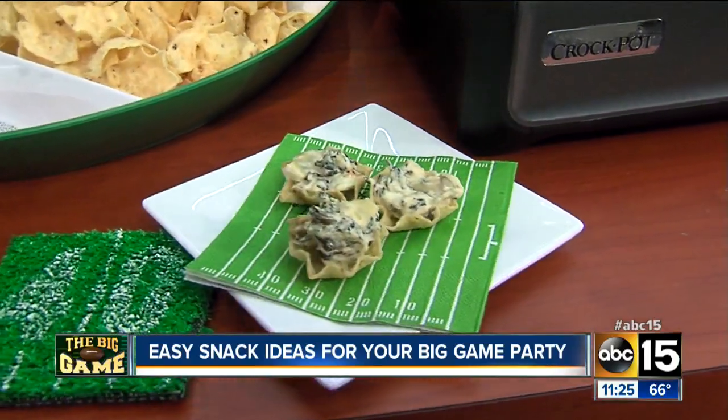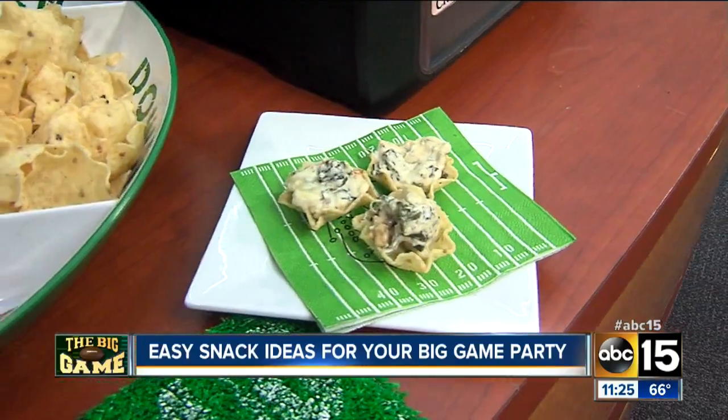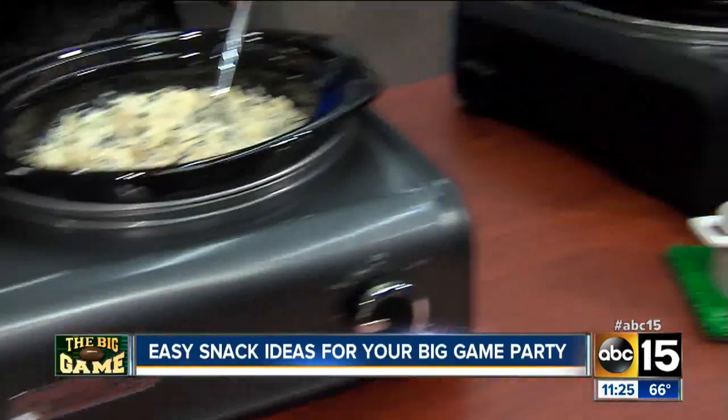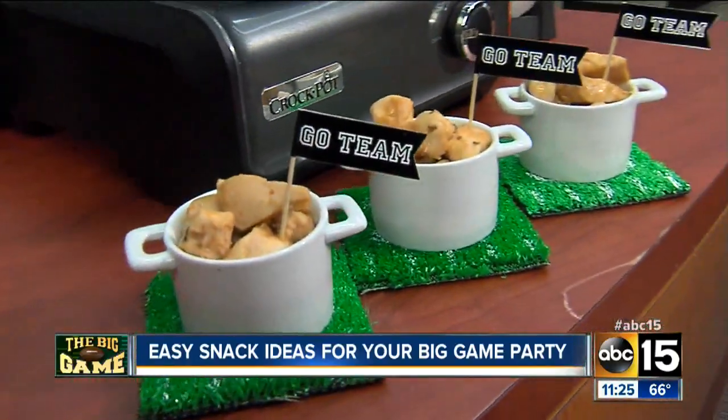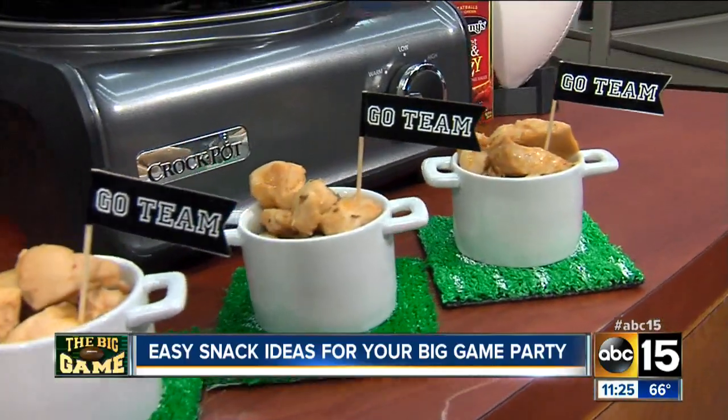We should also mention the cute decor that you have to go along with all the dishes as well — those finishing touches really go a long way. I want to point out we have bits of fresh Seahawk, right? Yes, exactly, ready to be cooked. Ready to be Seahawks fans. I don't know what we're doing with the Patriots, maybe some tea.